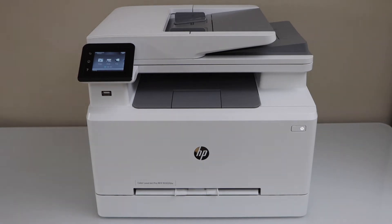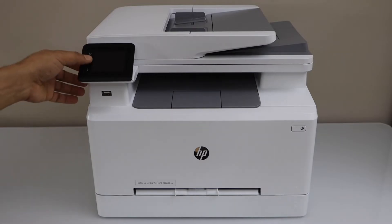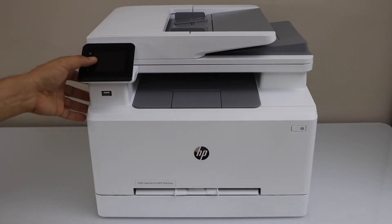In this video I'm going to show you how to do the Wi-Fi setup of your HP LaserJet Pro MFP M283fdw color laser printer.